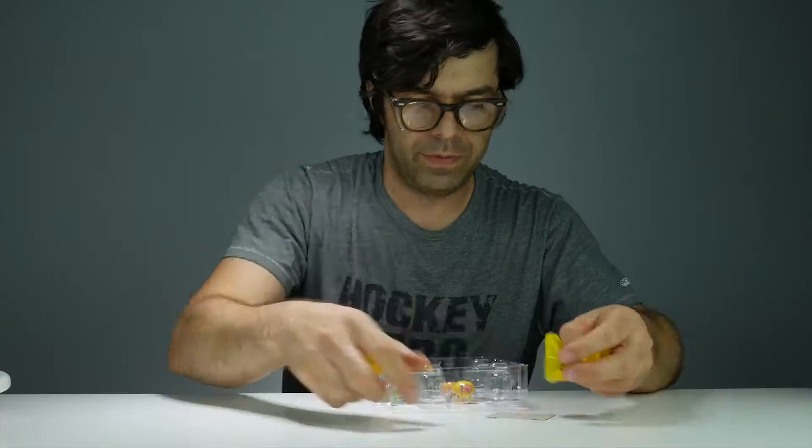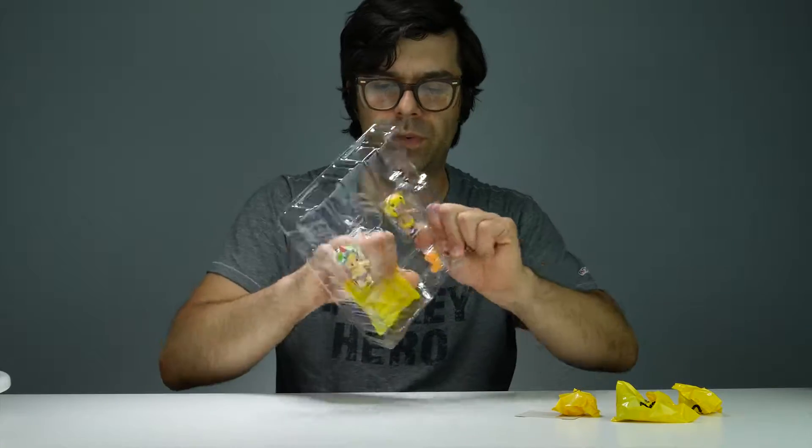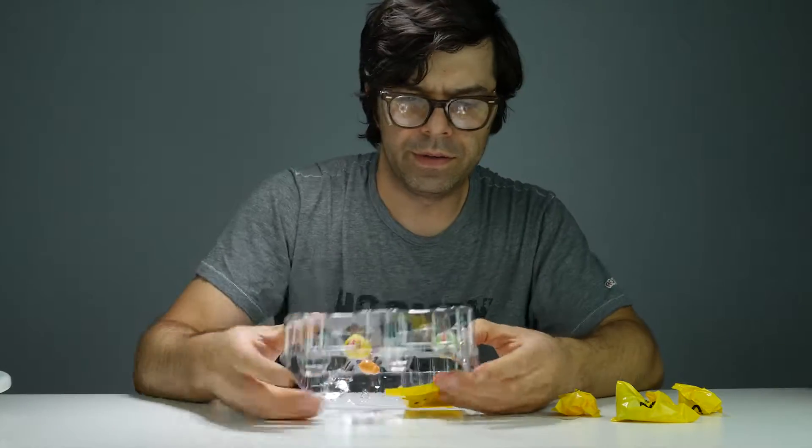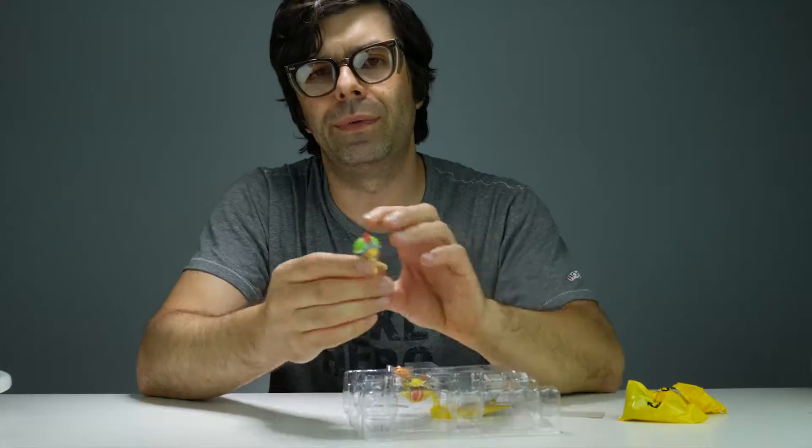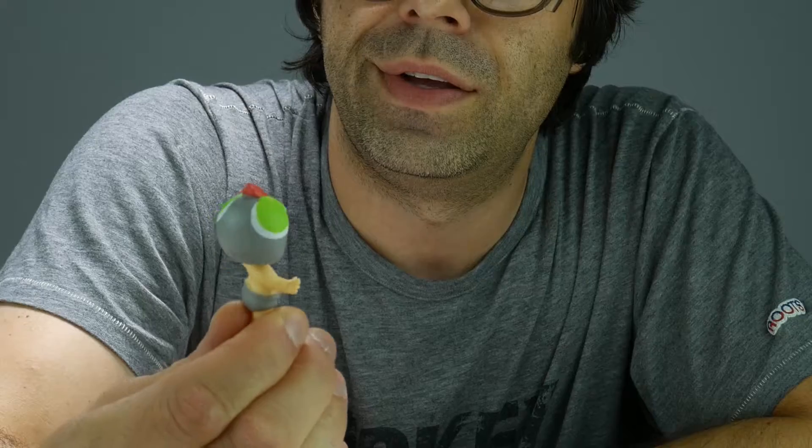Let's put this to the side. Alright, this toy is a kid. It's a kid with a chicken hat. It's a baby wearing diapers. He's got a chicken hat.